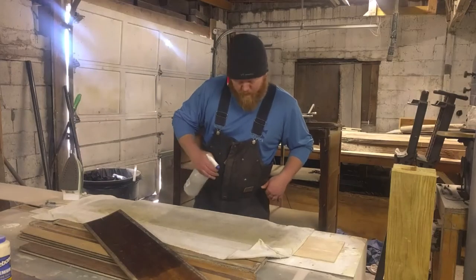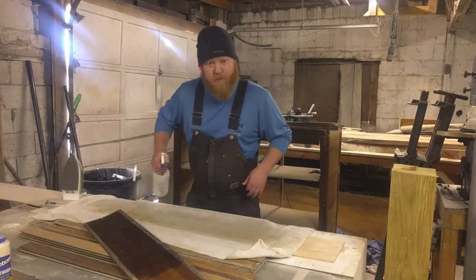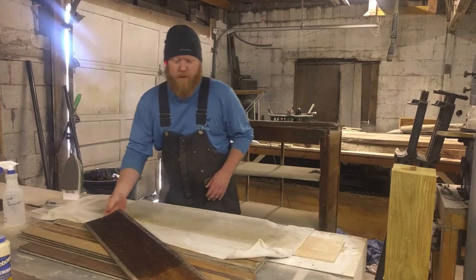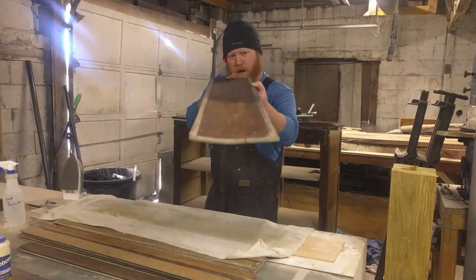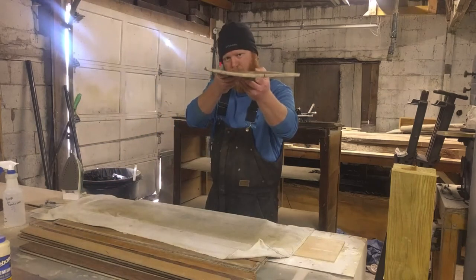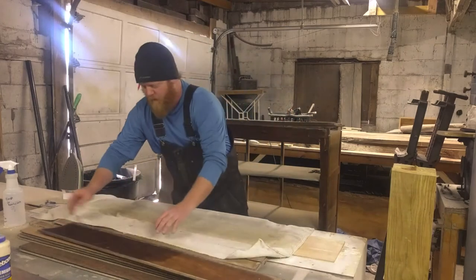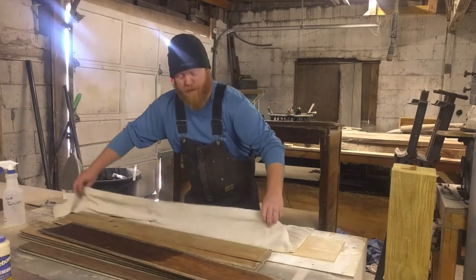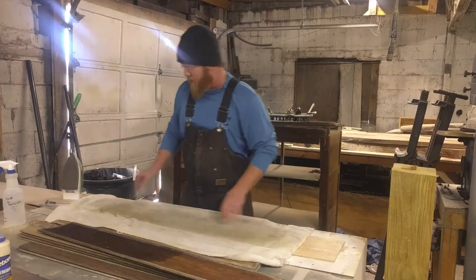This is Brian here with OG Woodwork. We'll do a quick little demonstration of what we have going on with trying to straighten out some boards here. I don't know if you can see that on the camera, but it's got a little bit of curve in it. Got about four other boards right here — they've already been straightened out, but just trying to show you the process of what we do.